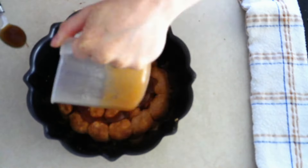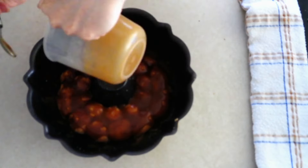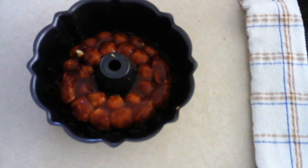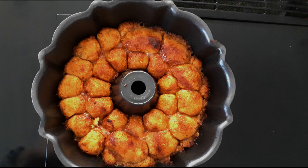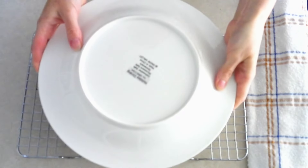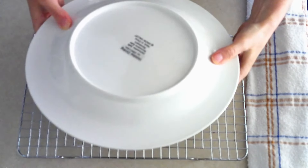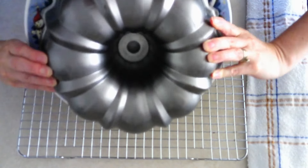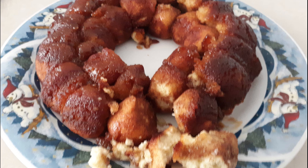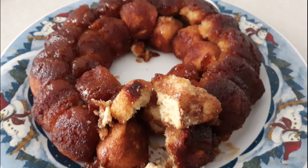Pour the syrup over the dough balls that are in the pan and let it drip through the cracks of the dough balls. Bake the monkey bread in a preheated oven at 350 degrees for 20 to 25 minutes, or until the monkey bread has darkened a little bit. Once baked, remove it from the oven and allow it to cool in the pan for at least 20 minutes so it can firm up really well. After 20 minutes, place a large serving platter over your bundt pan, then turn the bundt pan upside down and gently shake it to release the monkey bread. Pull off your desired pieces and serve immediately warm or at room temperature. Eat and enjoy!